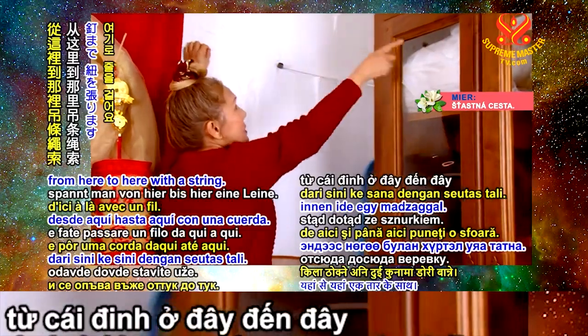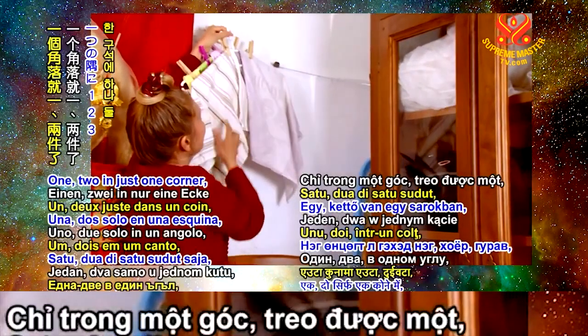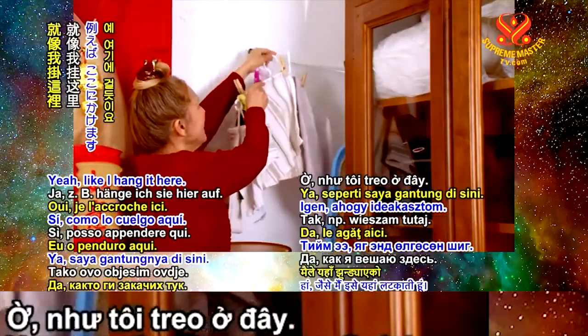You just hang a string from here to here, and then I can hang many. You see — one, two, three, four, five, six, seven, eight, nine, ten, twelve — just in one corner. See that? Very clear.